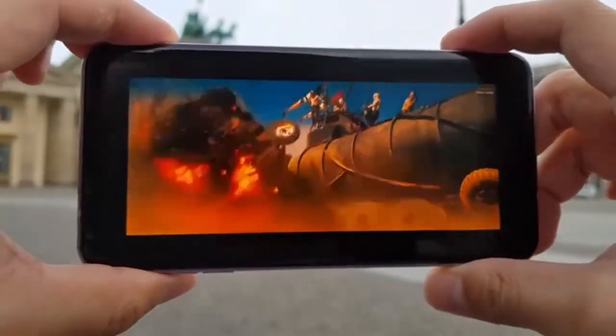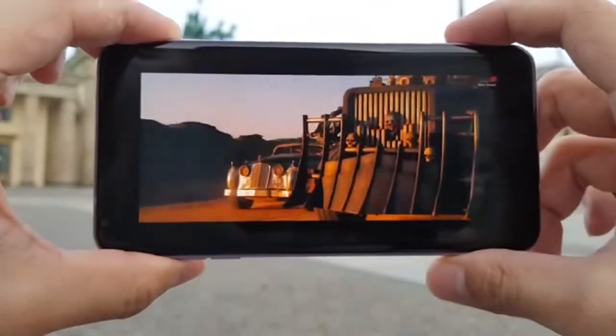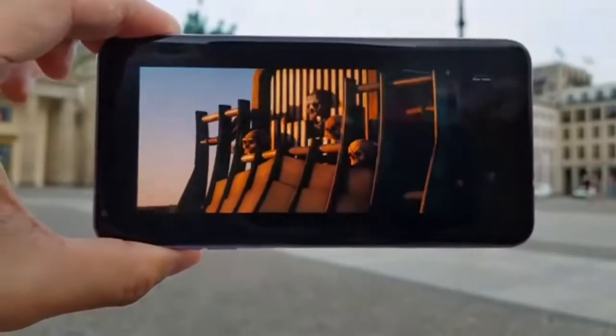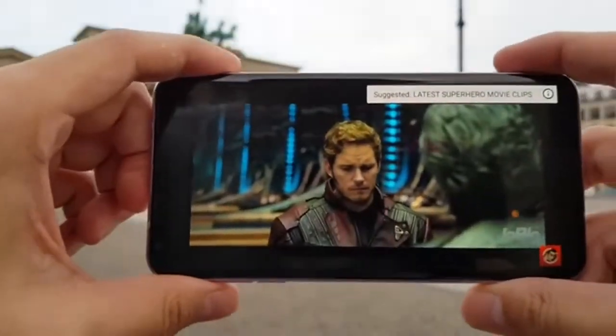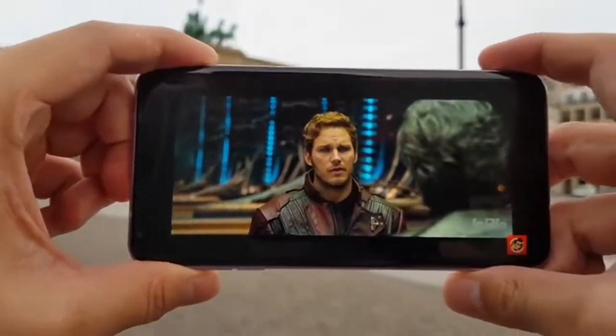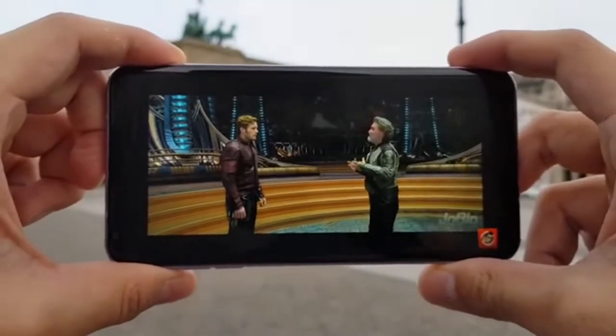The V30 finally makes the jump to OLED displays, which is long overdue since LG is actually the world leader in OLED panels. The screen is beautiful — colors are vibrant — and LG tells me we can expect all future LG flagship phones to use OLED displays from now on.